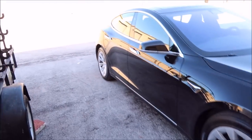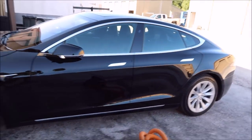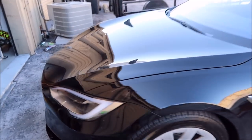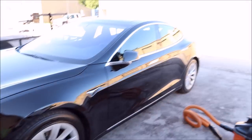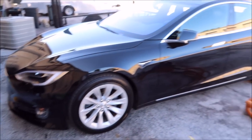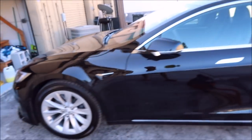So after everything's clayed, the plan is to give it a one-step polish. It's not horrible — definitely got some swirls in it — but it's black and the owner drives it a lot. This is actually the fourth one he's brought to me. He doesn't keep them long and he's not necessarily a swirl Nazi per se.